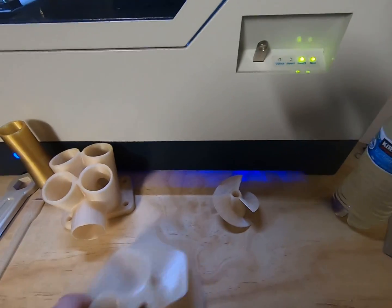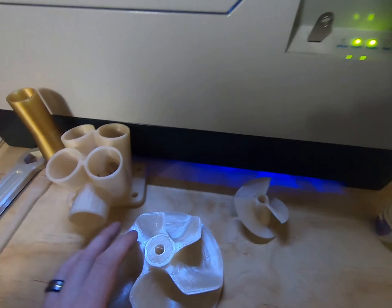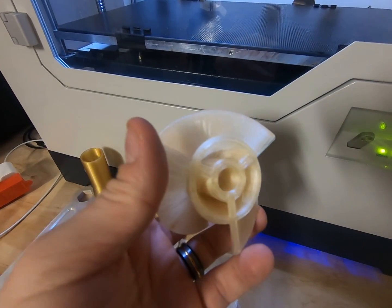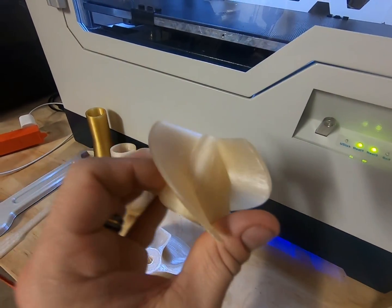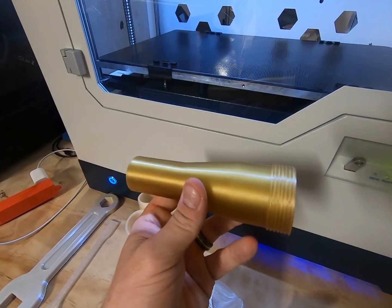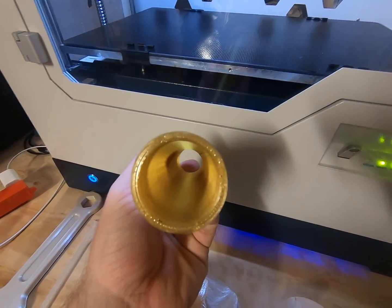It turned out great — it didn't peel, it didn't warp. As long as you get the build plate temperature where it needs to be relative to the glass transition temperature of the material you're working with, you're not going to have any problems. Here's another part printed in PSU, and this is an Ultem 1010 part. Cylindrical objects tend to be easy to print, but it's just another example.